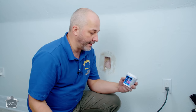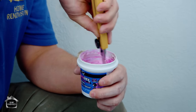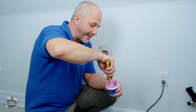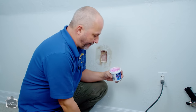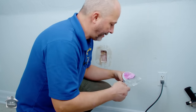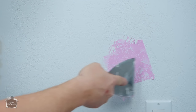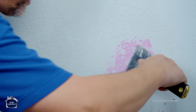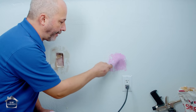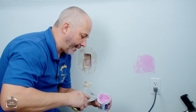One of the greatest inventions for homeowners ever is Drydex spackling - it's the stuff that goes on pink and then finishes nice and white. It almost always needs to be stirred up a little bit. We're going to just patch the dent without doing anything else. You want to really pull it tight and leave a little extra on the hole because when it dries it does shrink a little bit.